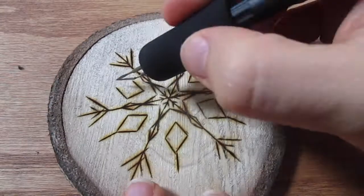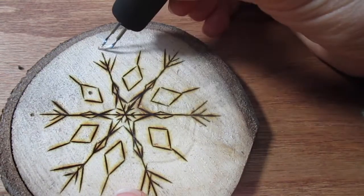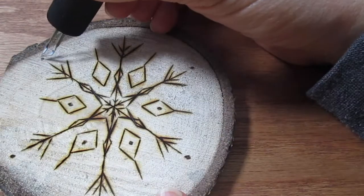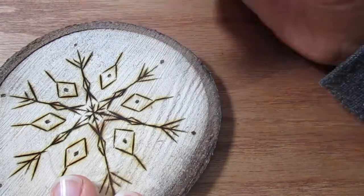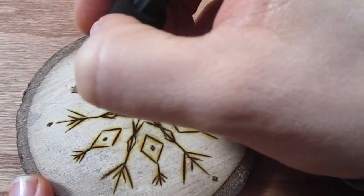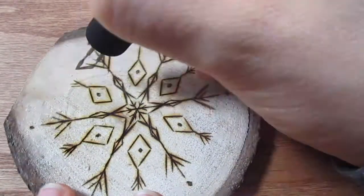To make circles, you can either use a tip that's round, or like I'm doing, you can use a flatter edge of the tip of your knife nib — make a top half moon shape and then a bottom half moon shape and then fill it in. I'm just going in and adding some more details to make this piece look a little more full.